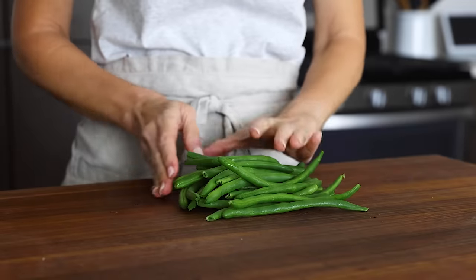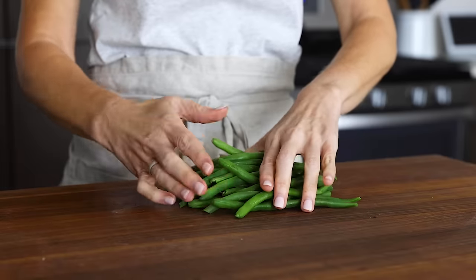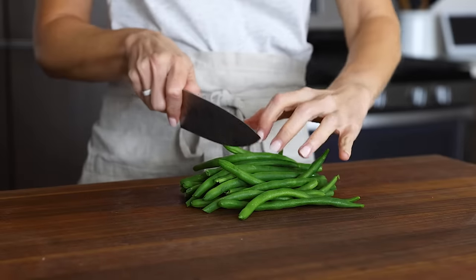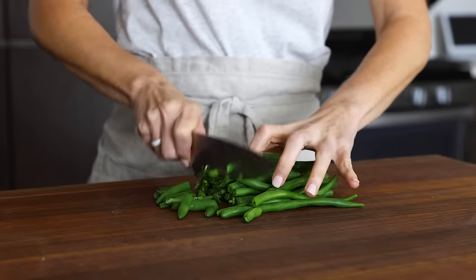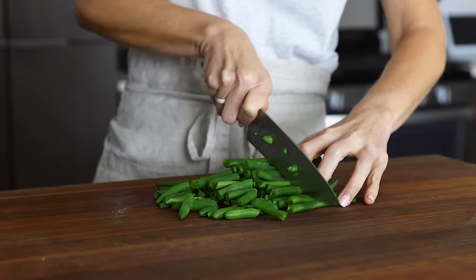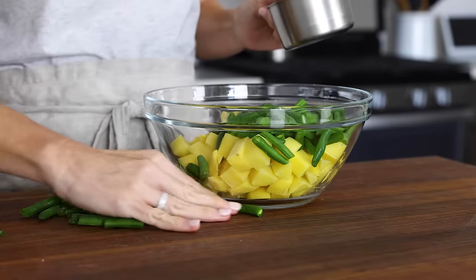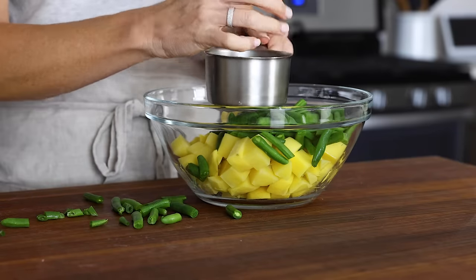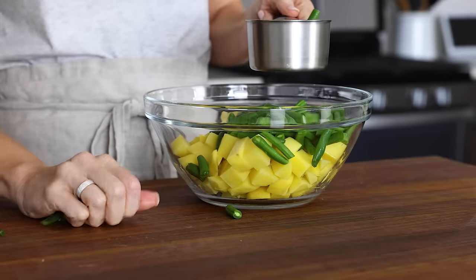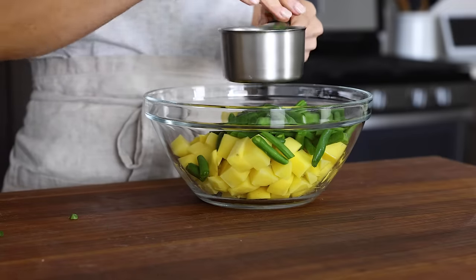The last veggie you need to prep is one and a half cups of chopped fresh green beans. You can also use frozen green beans and add them at the end with the frozen corn and peas, but I feel like fresh green beans stay a little bit crisper in the soup. Chop them up into bite-sized pieces — the quantity doesn't have to be perfect. If you have a little more or less of any ingredient, it really won't make or break the recipe. Measure to about one and a half cups and you're ready.